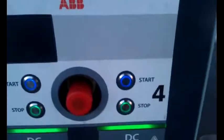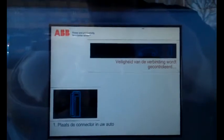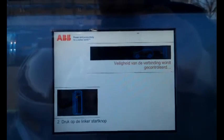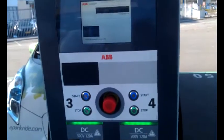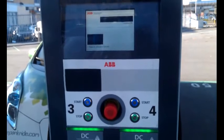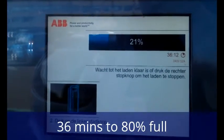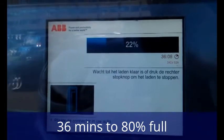Then we go back here, press the start button. You can see it's making the connection — it's checking that everything's safe. That takes a while. And everything's good, so it comes up as 21% full and it's going to take another 36 minutes.